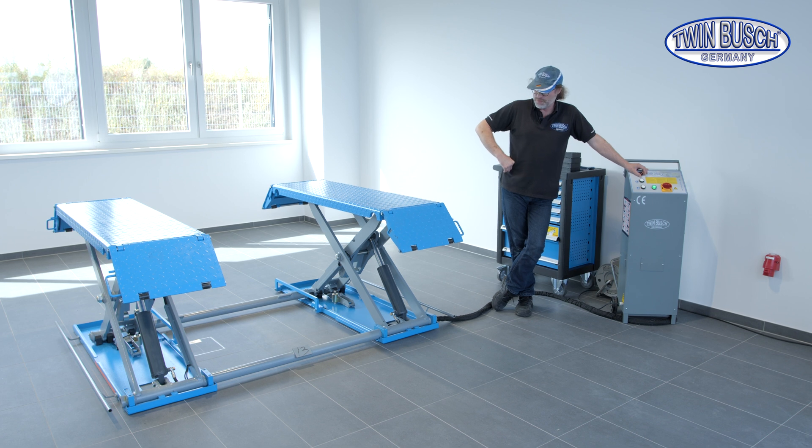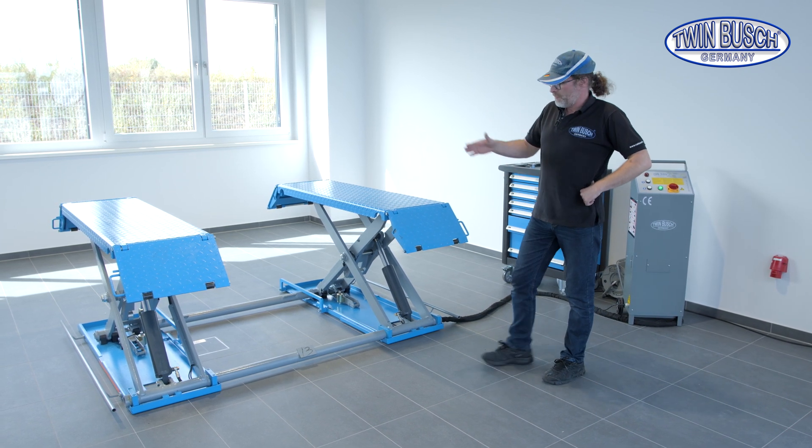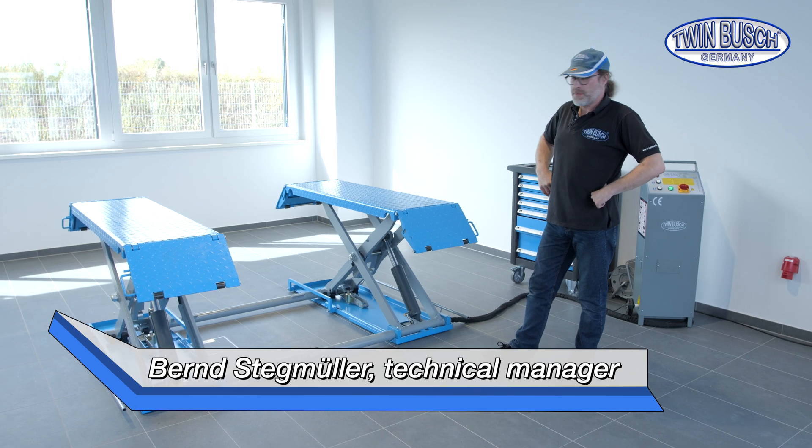Welcome to Tips and Tricks from TWIN BUSCH. In this video we show you the ideal setting of the 3 limit switches which are installed on the S3.510e.